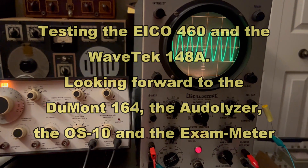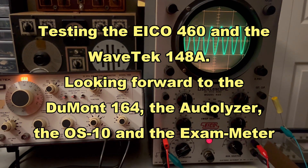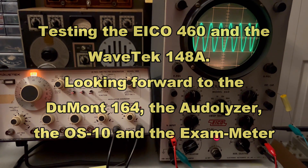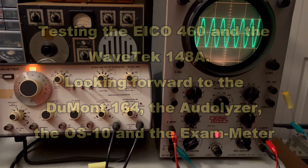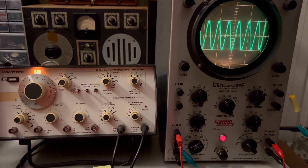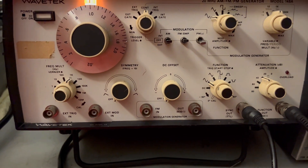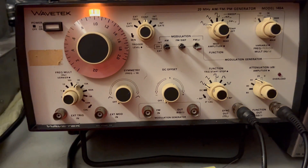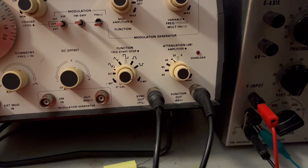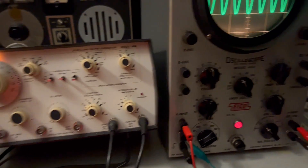I finally finished working on the Eiko 460 oscilloscope and I'm doing this final video. I'm going to run through some frequencies and see how it responds. It's been a slugfest to get this thing up and working. Right now I'm driving it with this Wave Tech at a thousand cycles, using this knob in conjunction with that one, using the synchronization out of it and the function output — so the timing and the actual signal is being provided by the Wave Tech.